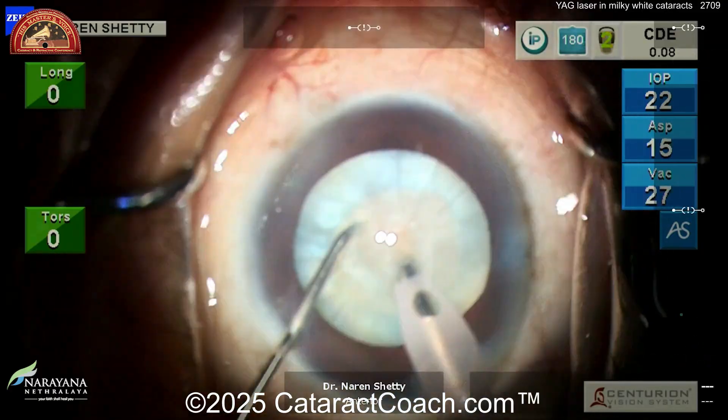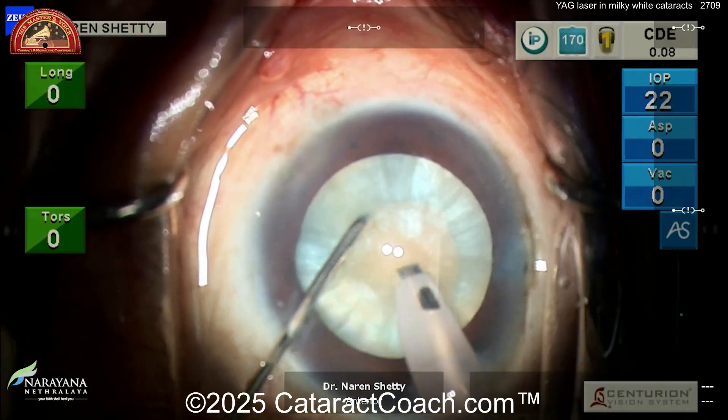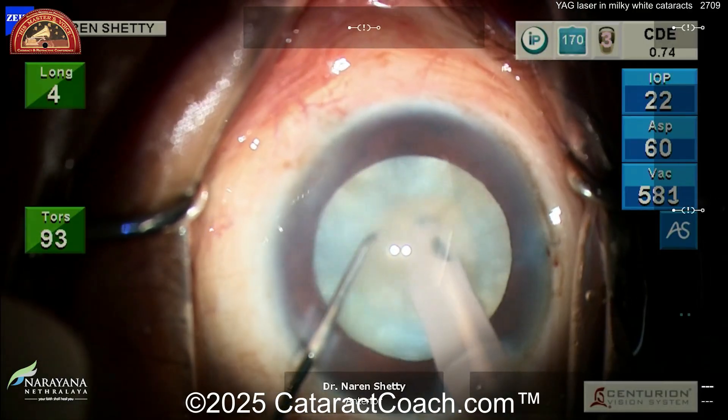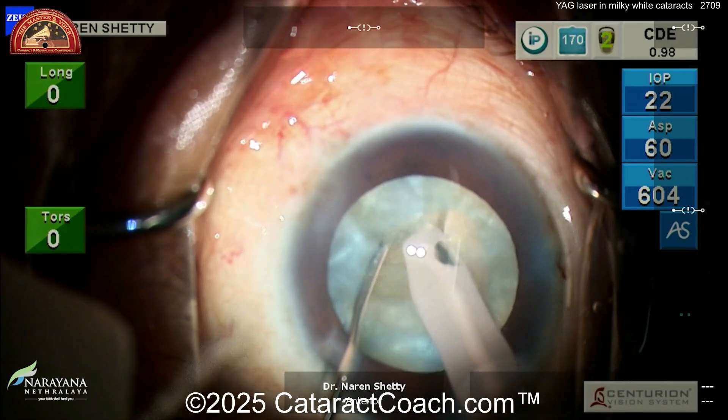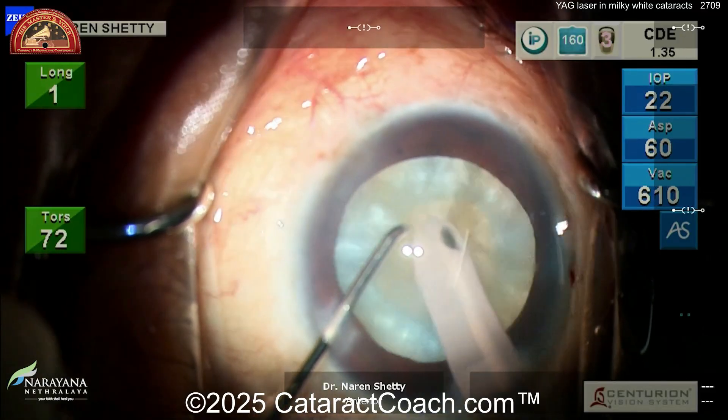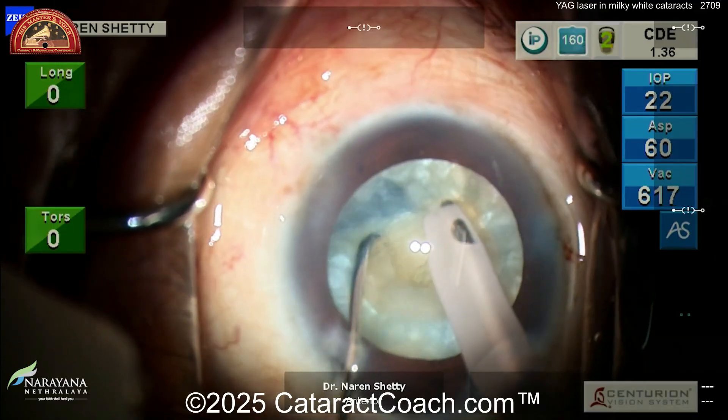At this point you've got a beautiful REXs done. You get the phaco probe in the eye — here's that white cataract. Buzz into it, get a little vertical chop in here, and separate this nucleus up into small pieces. The rest of the case is pretty straightforward. Once you have a nice REXs, the white cataract isn't quite as challenging.